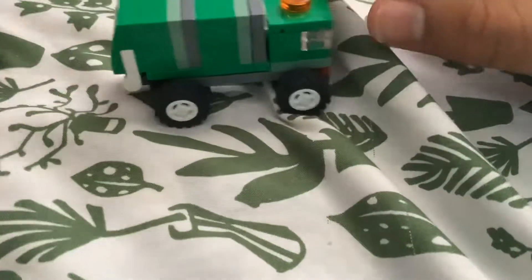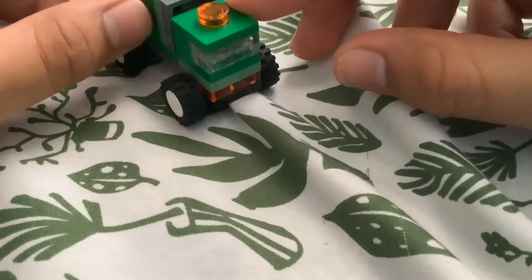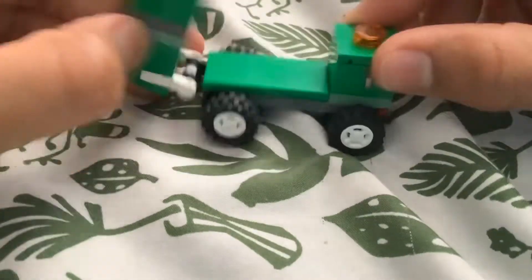We finished our truck, guys! I hope you like this video — leave a like down below if you liked it. Remember to stay happy and don't be sad.